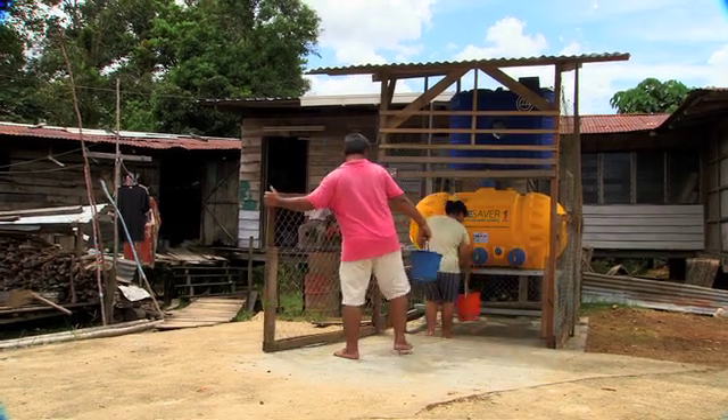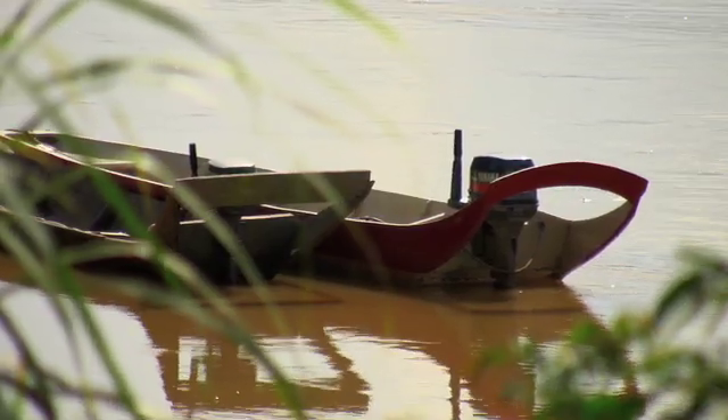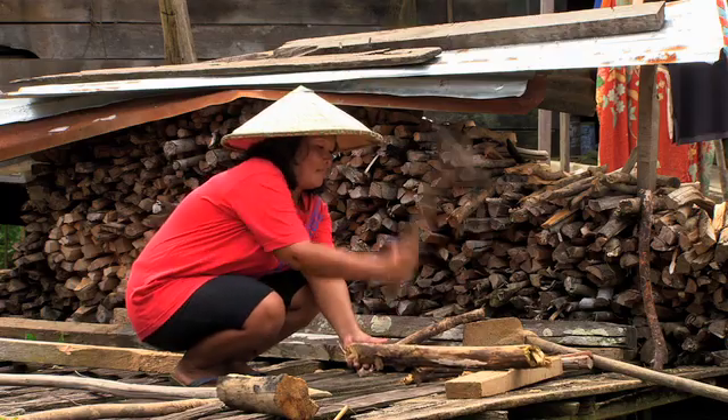Before Lifesaver arrived in the village, we used rain and river water for our daily use. We used to walk very far to collect firewood to heat the water up before we could drink it. We've been doing this for years before Lifesaver.